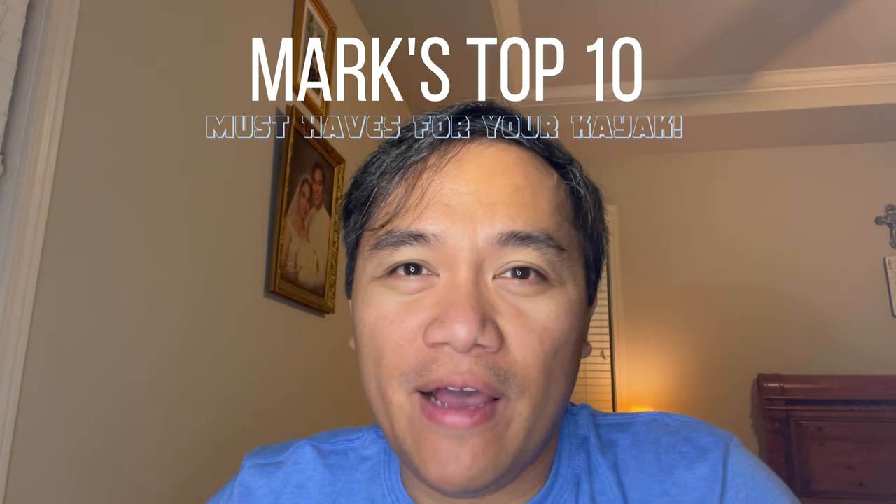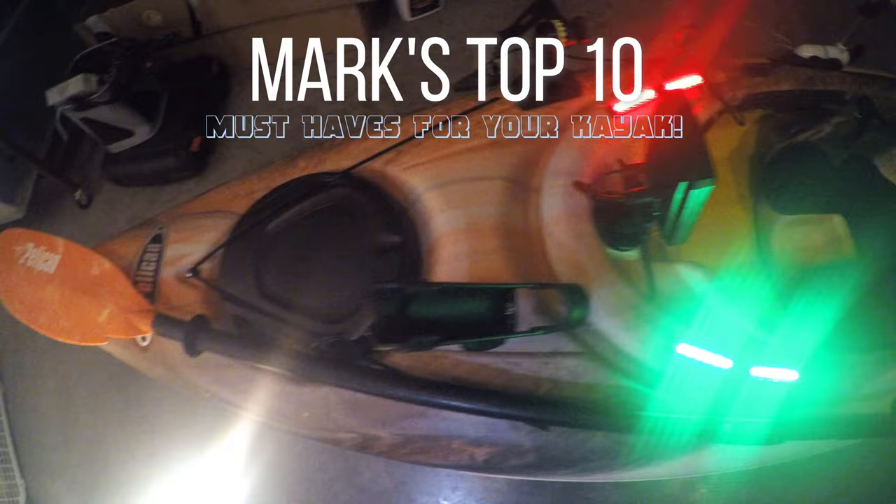What's going on guys? Welcome back to the channel. We are not fishing today as you can see. This episode is focused on sharing with you the top 10 must-have add-ons for my Pelican Mustang 100 kayak.